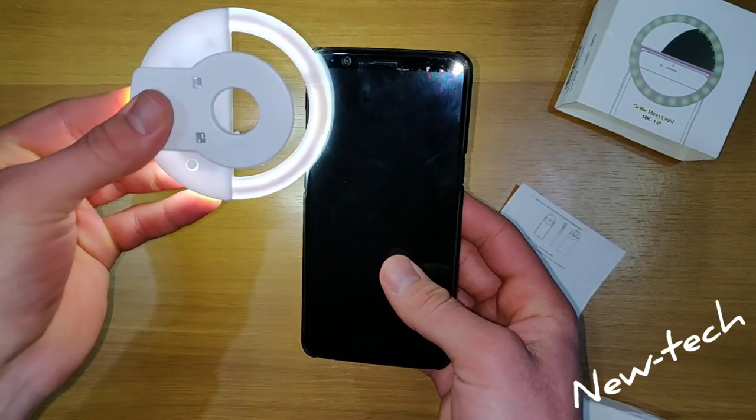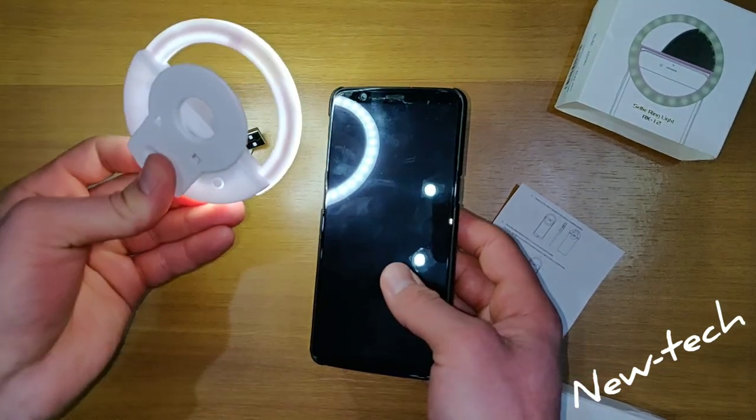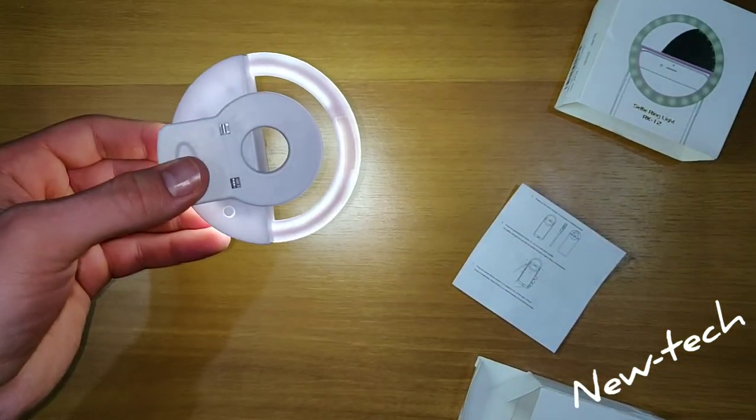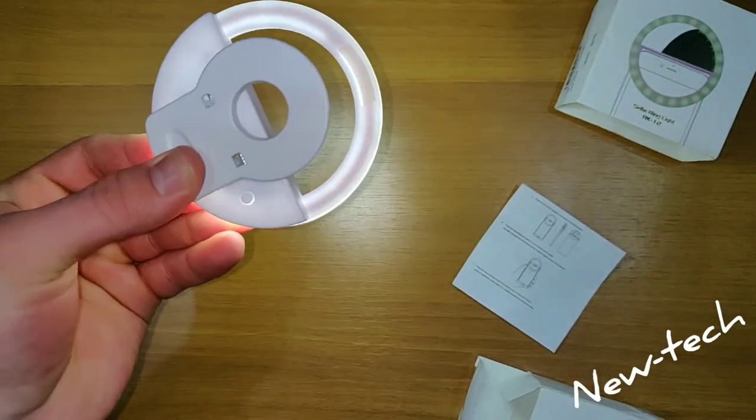This clip is useful for many things — you can clip it onto other devices or attach it to other things.